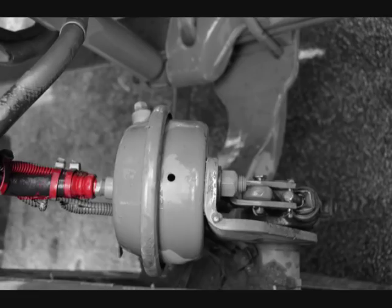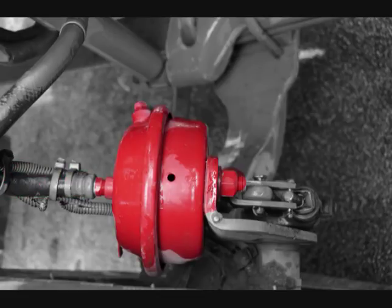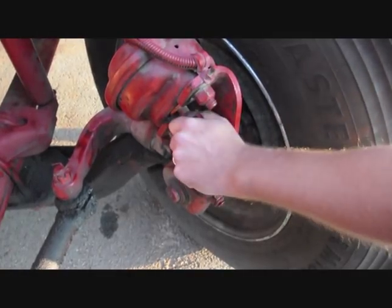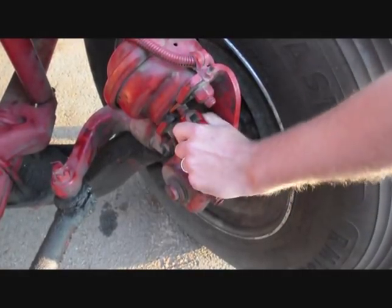Check the brake hoses, lines, and couplings to make sure they are not cracked, worn, or leaking. Check the brake chamber to ensure it is not leaking, cracked, or dented, and is securely mounted. Check the push rod and slack adjuster to make sure they are not broken, loose, or missing parts. The slack adjuster should have no more than one inch play with the parking brakes released.